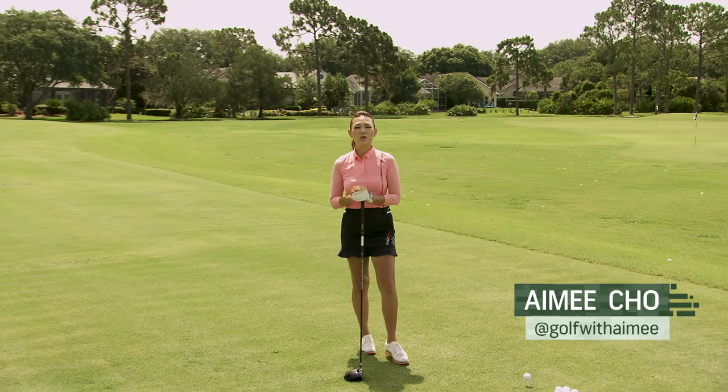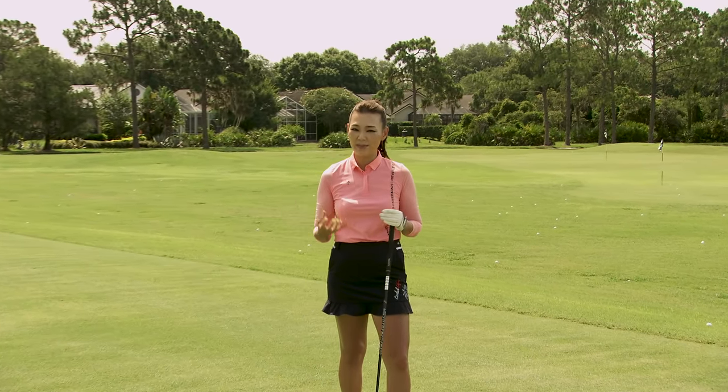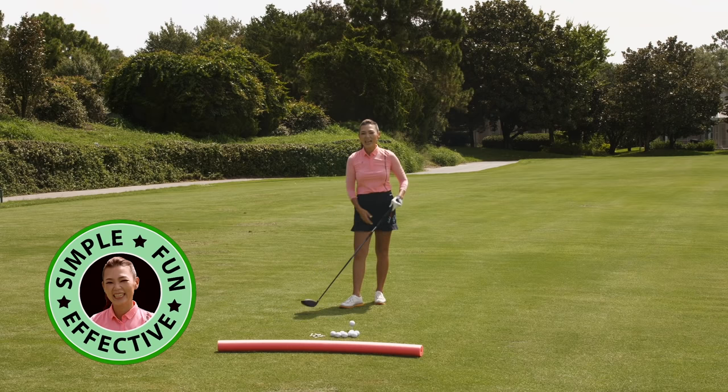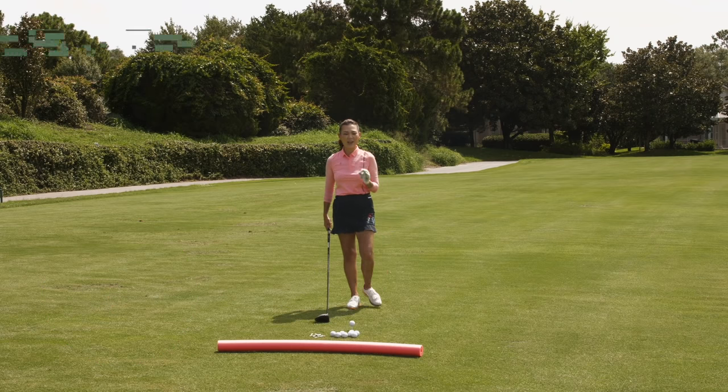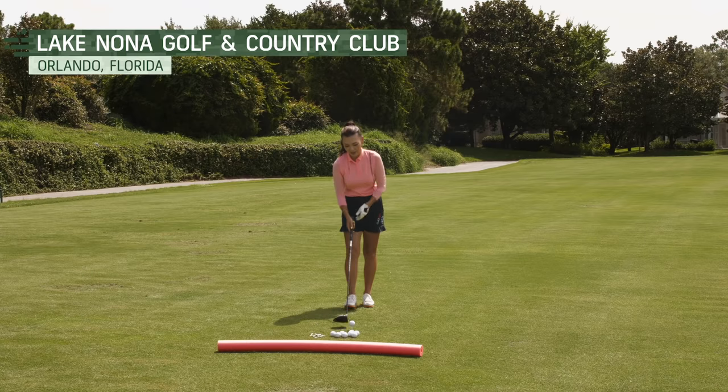Hi, Golf Pass. I'm going to help you gain distance off the tee the simplest way possible. I call it Amy Fine, which means making golf simple, fun, and effective. To hit long off the tee, it's not a secret anymore — you have to use those hips. Let's take a look.